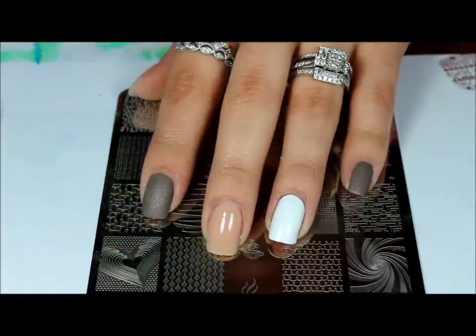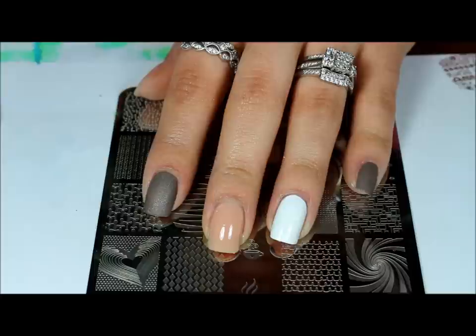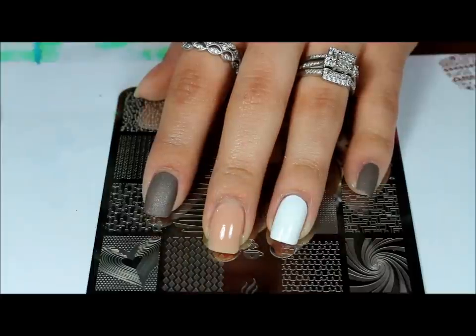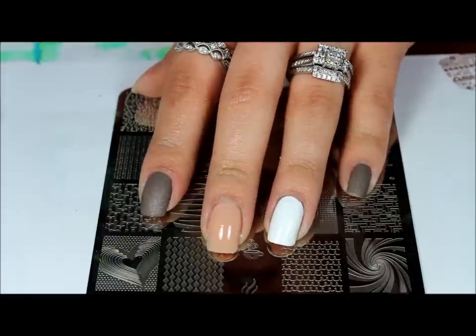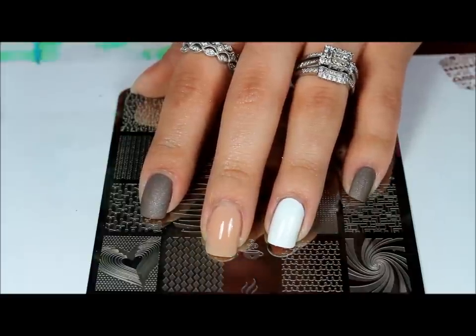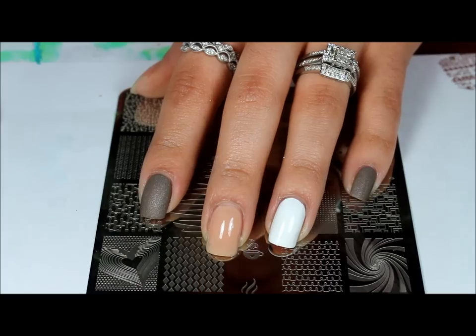Hi everyone, welcome back to another video. Here I wanted to do another Uber Chick stamping plate nail design for you. I'm inspired by CrazyLady on Instagram and I'll leave her Instagram name down below.